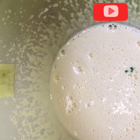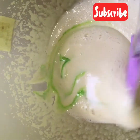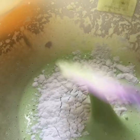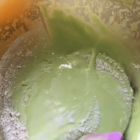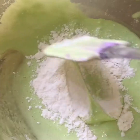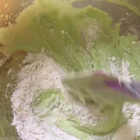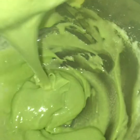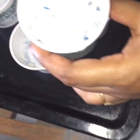Mix the oil and mix it with pistachio essence. Fold it in — add a few drops for color and flavor. I will mix it in a few drops.